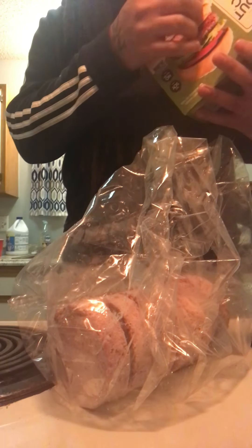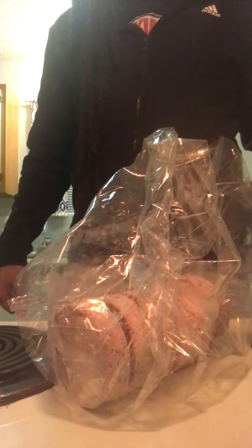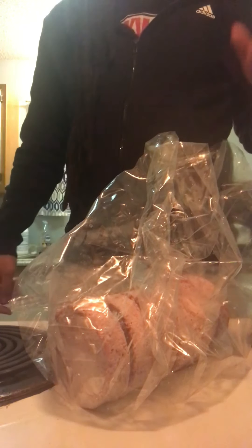I think I tried Beyond Meat before but it wasn't a burger — I forgot what kind it was. We'll see how this tastes on the grill. They say let it thaw out, but with this grill I don't think I need to, so we're going to see how it goes.